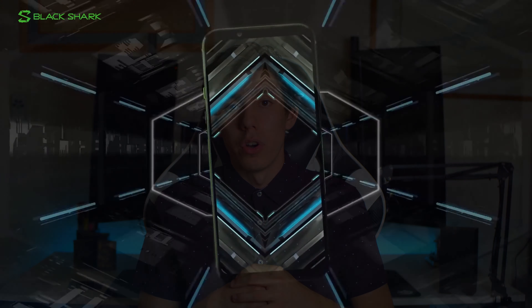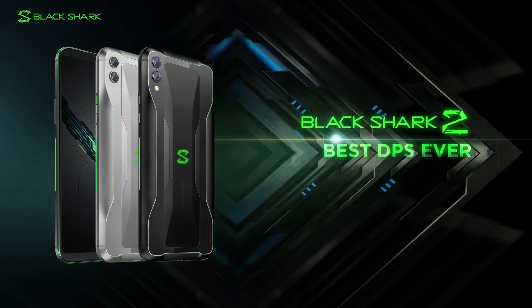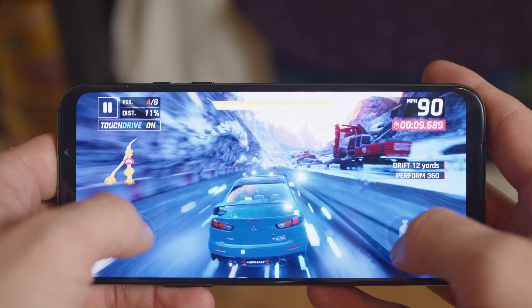Under the hood, the Black Shark 2 packs a Qualcomm Snapdragon 855 paired with 8GB of RAM and 128GB of storage, priced at $550. There's also a SKU with 12GB of RAM and 256GB of storage for $650. The unit I was sent is the base variant. Performance for gaming is fairly predictable based on what the phone is packing, and with the Snapdragon 855, gaming is a breeze.